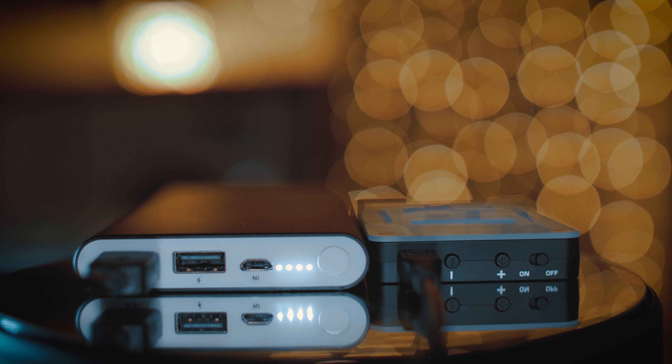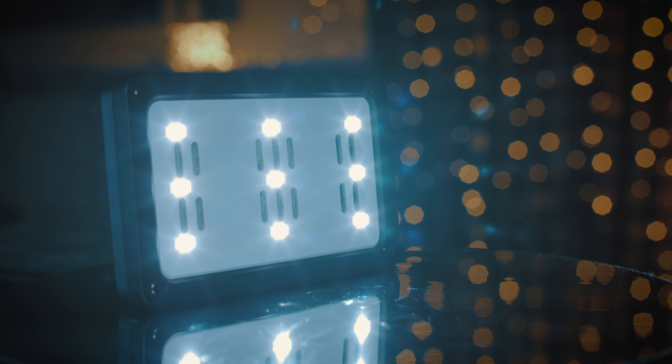I can also run the unit from an external battery pack, so if I know I'm doing a long all-day shoot where I need to make sure the batteries aren't going to run out, I can plug them into external batteries, still have the flexibility to move them around, and get extended use out of them.